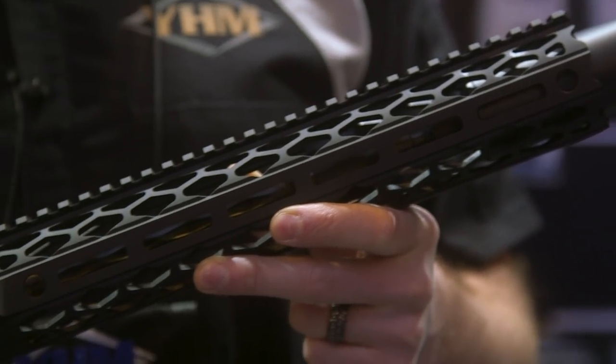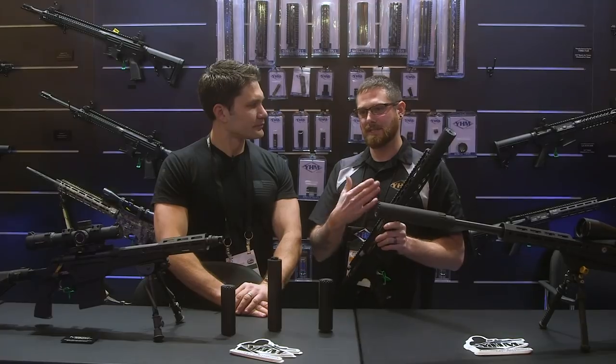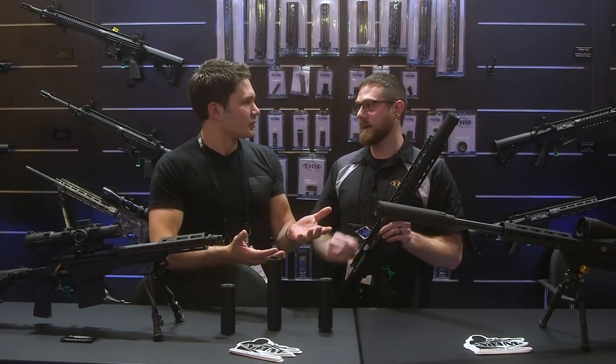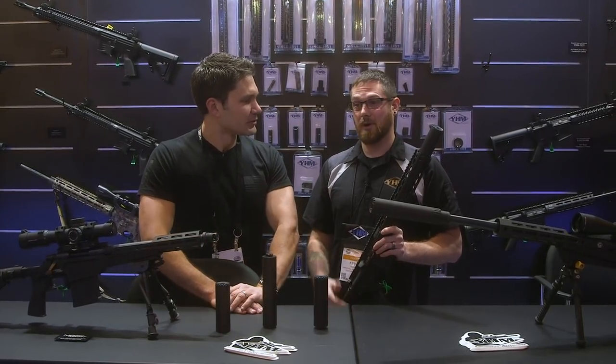Are you going to have different hand guard options, or is this how it is for now? It's one of those things — we're open to customer feedback. Because you guys make a ton of hand guards, so you could offer this with a multitude of hand guard options. Yeah, and if people ask for it, we're not going to say no.